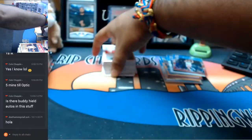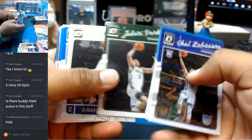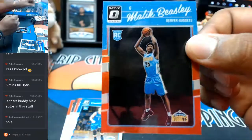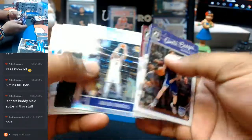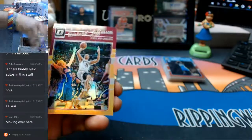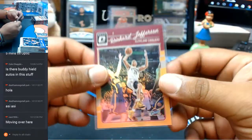What up Death Amongst All? How you been, man? Let's see what else we got in this. I would like to see a sick auto, a super fractor or something. Malik Beasley of the Nuggets, to 1099. How's your day going, Death Amongst All? Let's see what's in here. That Buddy Heald right there. For the Cavs, Richard Jefferson.